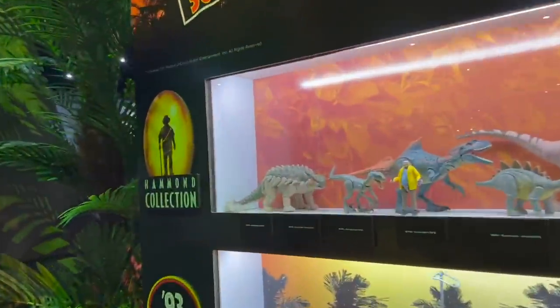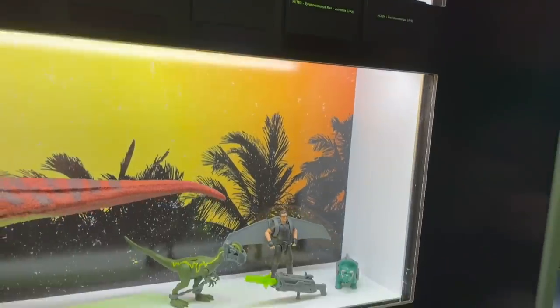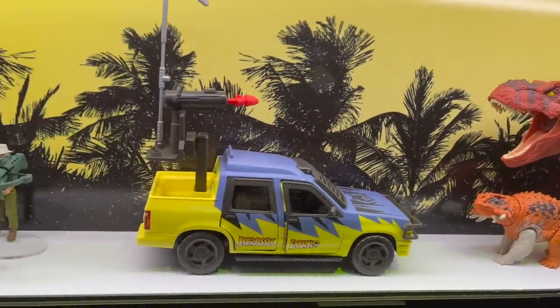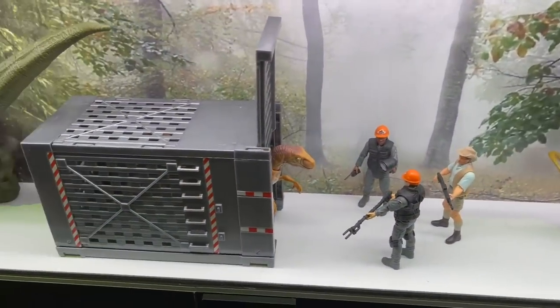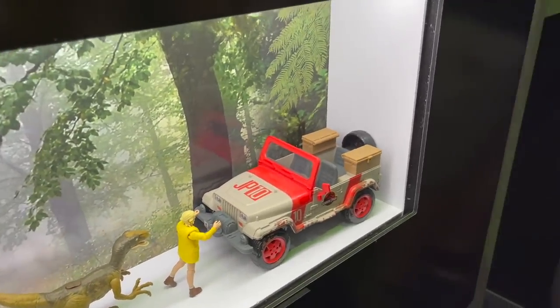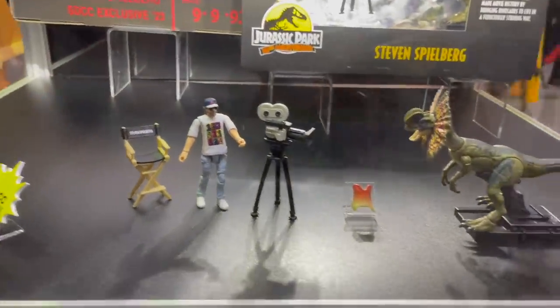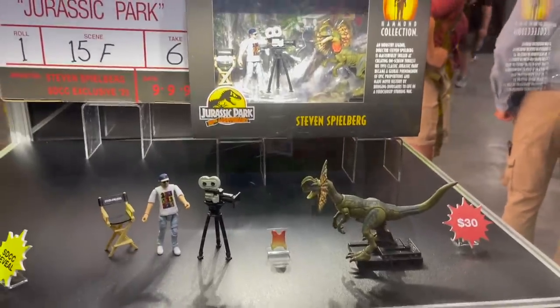We've got some more dinos over here — there's the Hammond Collection and the Kenner Collection. This T-Rex is really good; I bought him and need to do a review. Got some Lost World as well. I love the Raptor transportation box that opened up the Jurassic Park movie. Then we've got a Comic-Con exclusive Steven Spielberg set — I think it's sold out a lot of days, but I'm thankful enough to have gotten one. Big thanks to Ian for picking it up for me.